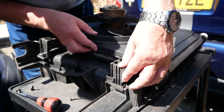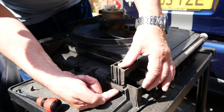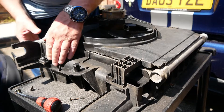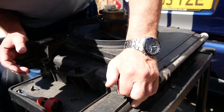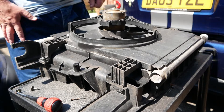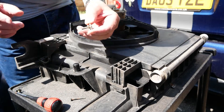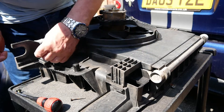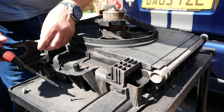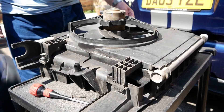So that clips into there, and then in reverse — when you're taking it off you just push that down to pull that up. Sure it clips in — we're good. And then these two screws that we took out earlier will go into the top here, one on that side, one on the other.